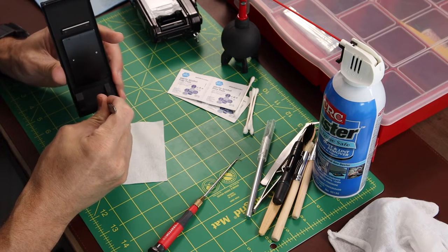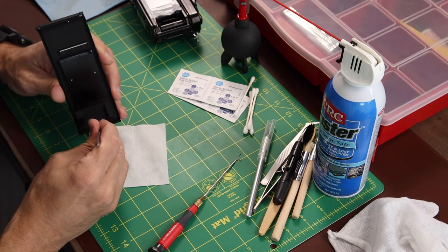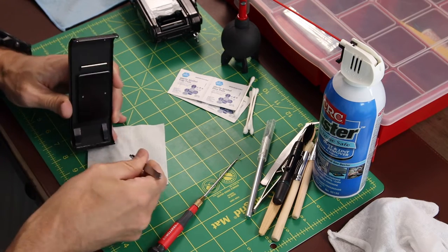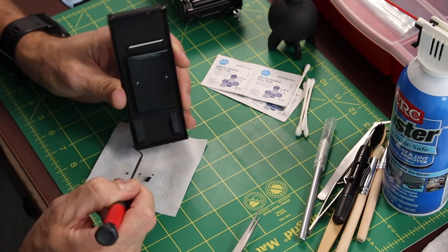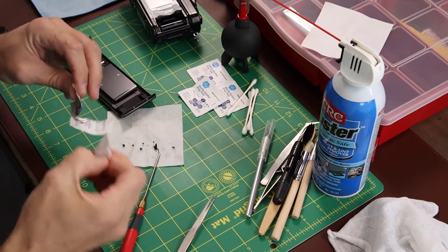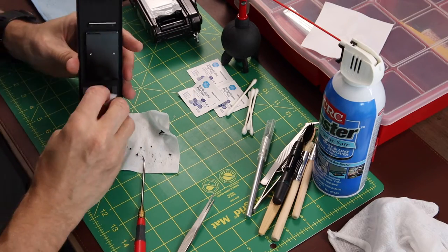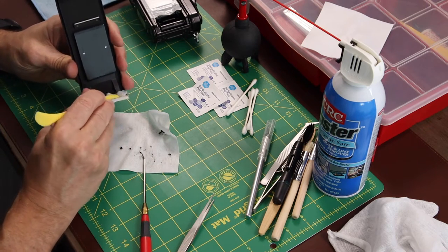I started out with tweezers, and tweezers are your best friend during this process. They'll help you get the main bulk of the old seal out. This is actually a messy job — these old seals are sticky and really difficult to get out in some areas. The key to this whole job is getting a clean surface. These little alcohol pads I found very useful, and there are many other things you can substitute for these materials.